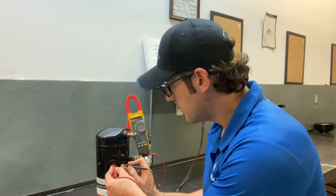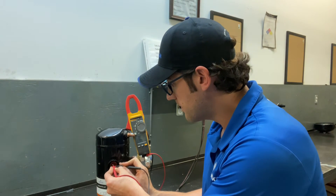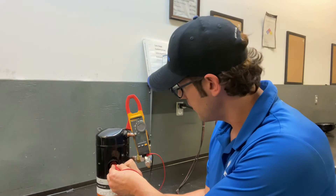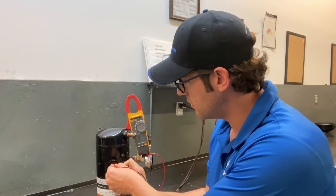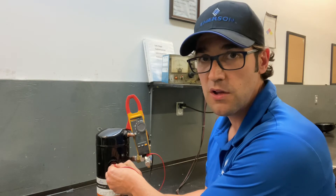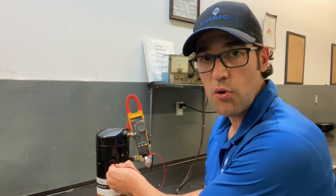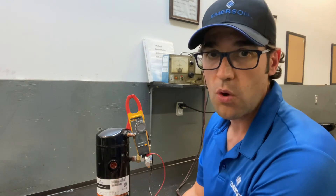I'm going to go common to start — I checked this already on Copeland Mobile, should be 2.4 — and we get 2.4 exactly. Then common to run should have been 1.4 and I'm getting 1.5. The windings are good on this.